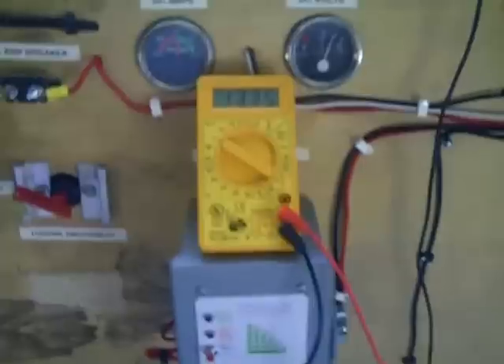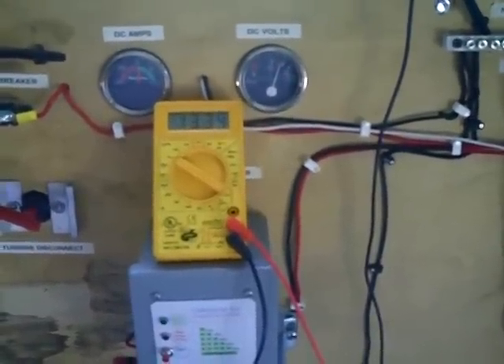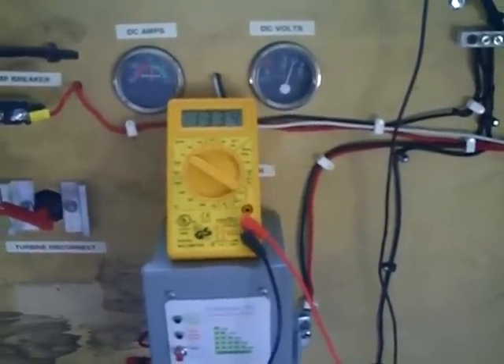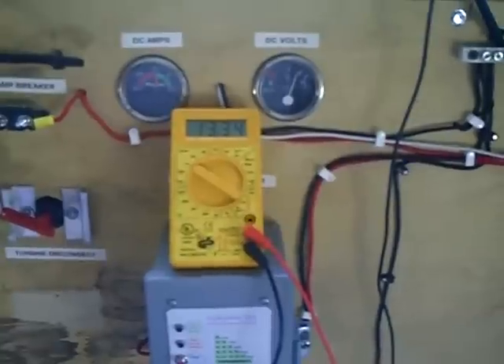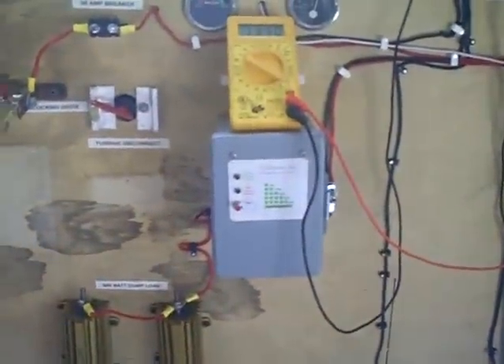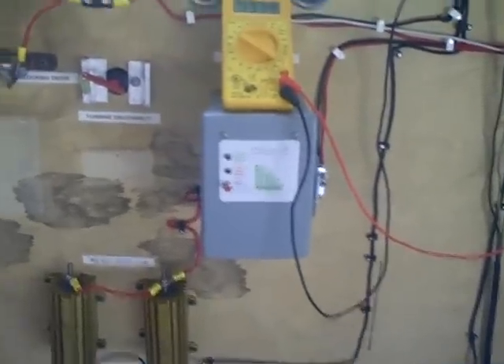I'll go inside the shed and show you that she's actually still hooked up to a load on the batteries. Here's the setup right now. Turning on the voltage meter, it's steady at 3.35 to 3.34 volts, with maybe five amps being charged right now. So she's pretty charged up at this point — the batteries are down here.